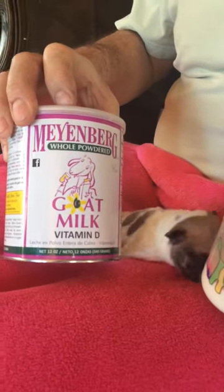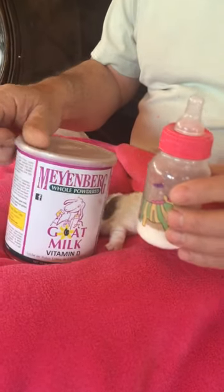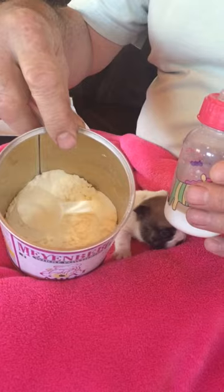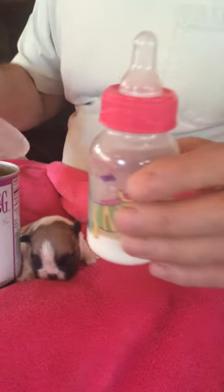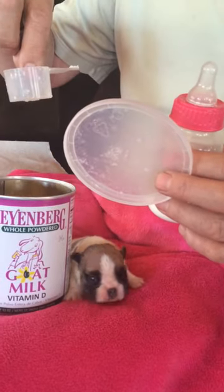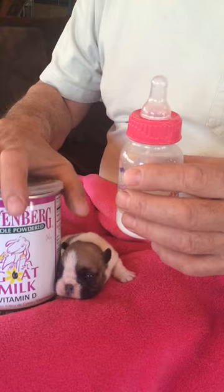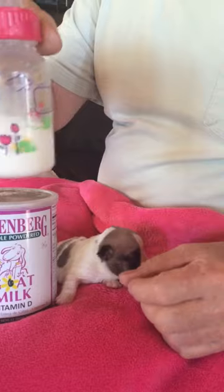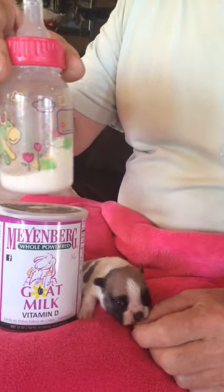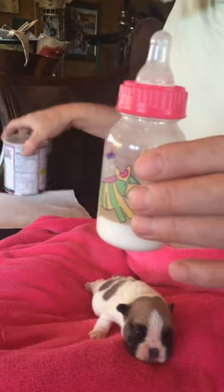What I use is this product here. I buy it from Amazon — it's very inexpensive, and it's so easy to use because it's a powder. That means I can just mix up exactly what I need. Right here I've got about a third of a scoop of the goat's milk. I turn the water on, make it nice and hot, pour that in, stir it up, and I've literally made what I need in a matter of tens of seconds. Whatever I don't use I can just throw away — no waste.